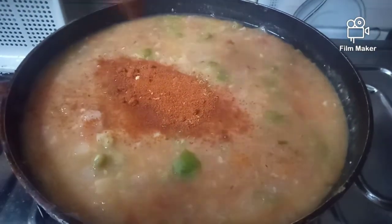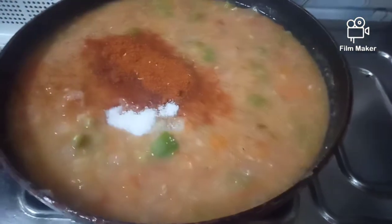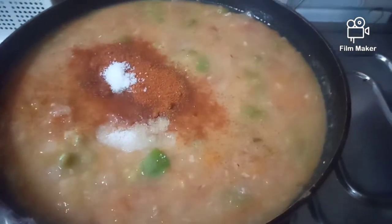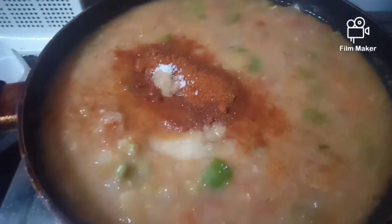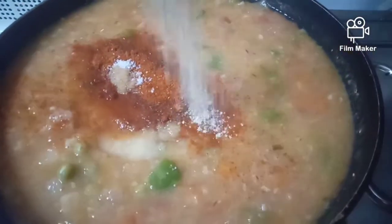We are adding some cream, spicy, and sweet. We need to make it a little bit better. We will add 1 spoon of cream.